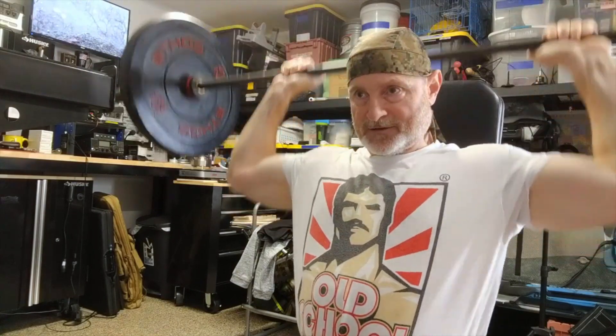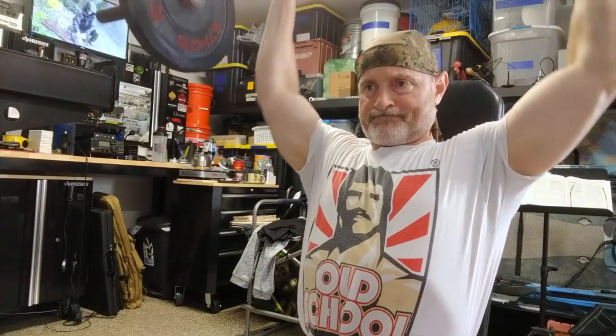One, two, three, four, five, six, seven, eight. Down nice and slow and under control. Breathing out on the way up.